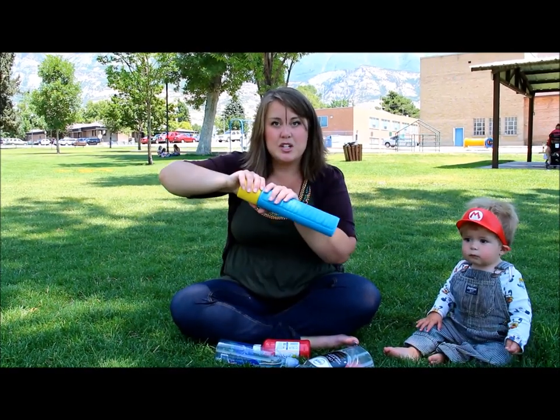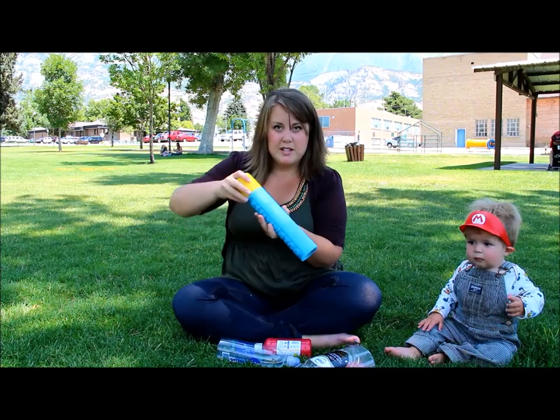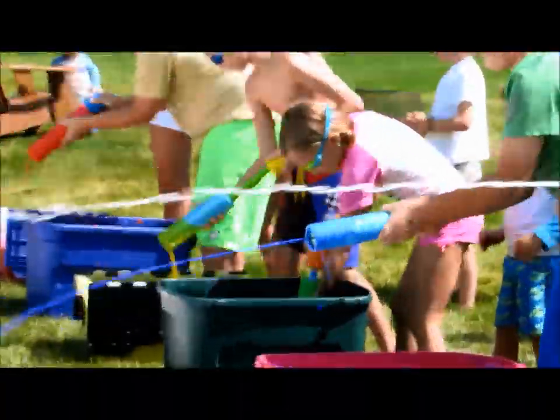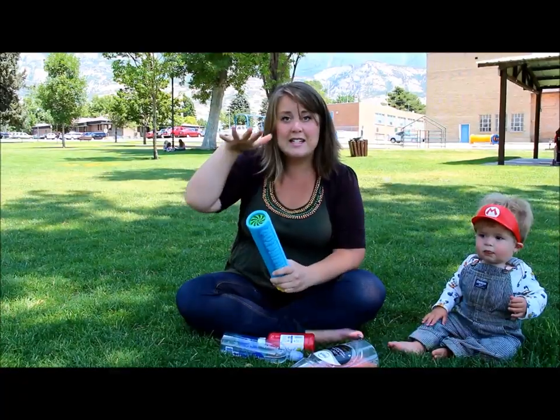Then get your squirt gun. We suggest the instant fill one where it just sucks it right in. Suck it full of the paint, squirt it on the slip and slide, and then slide down.